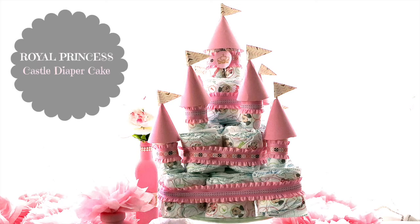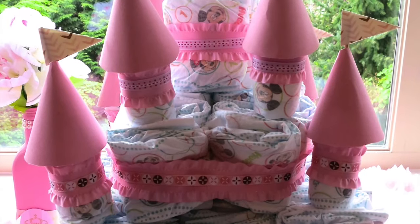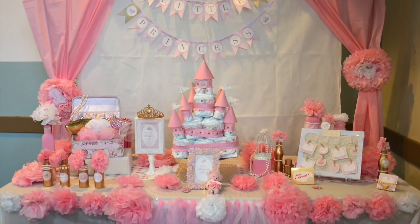Last but not least, I created a castle diaper cake. It is a really eye-catching centerpiece. I will leave you a link on how to create the diaper cake, and here is the final result.